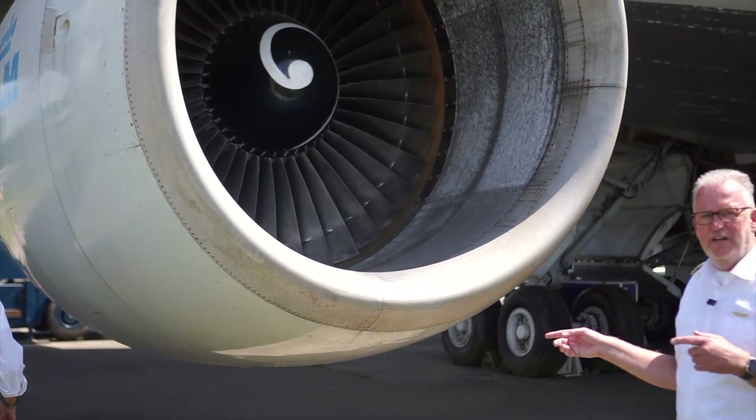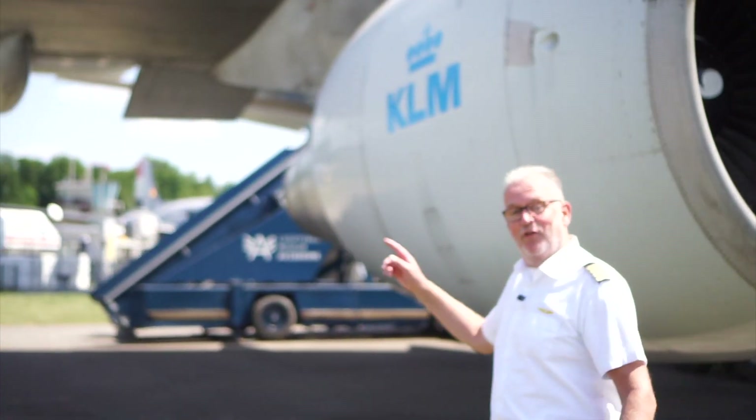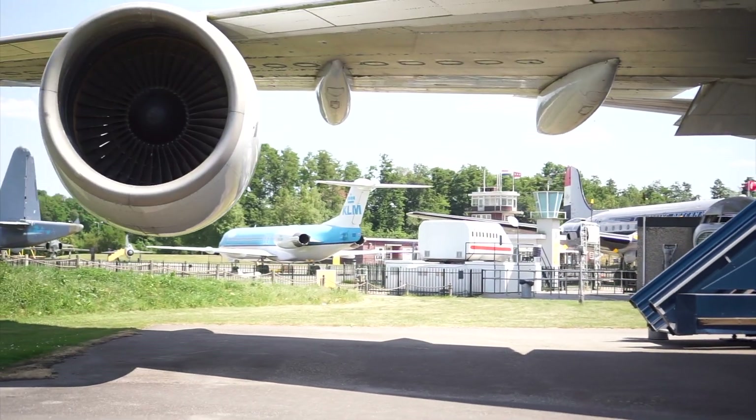Just on the side here — very simple explanation of how a jet engine works: it sucks, it squeezes, it bangs, and it blows. And then you go. That's how we move. And that's times four — we have four of those things. We wouldn't be anywhere with just one of them.